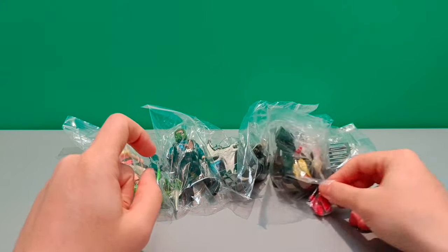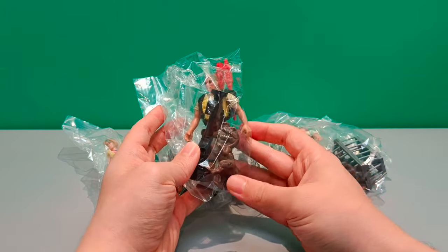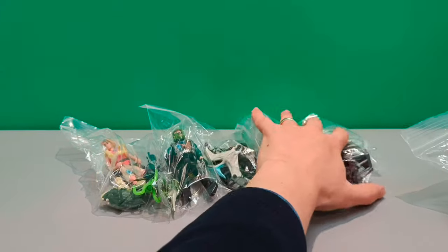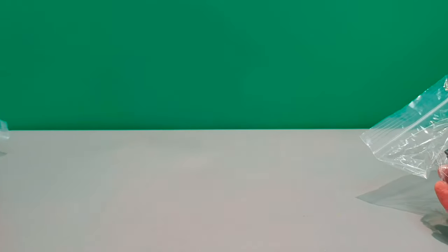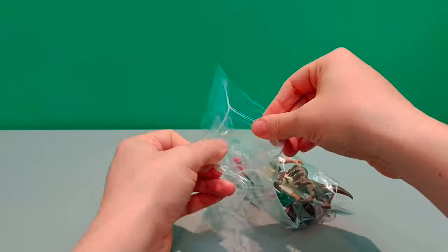Let's kick off this thing with Robert Muldoon. He was my first vintage Jurassic Park figure, and I think it's time we got this guy out of the bag and took a closer look. We'll sweep these to the side and get Robert out of his baggie.